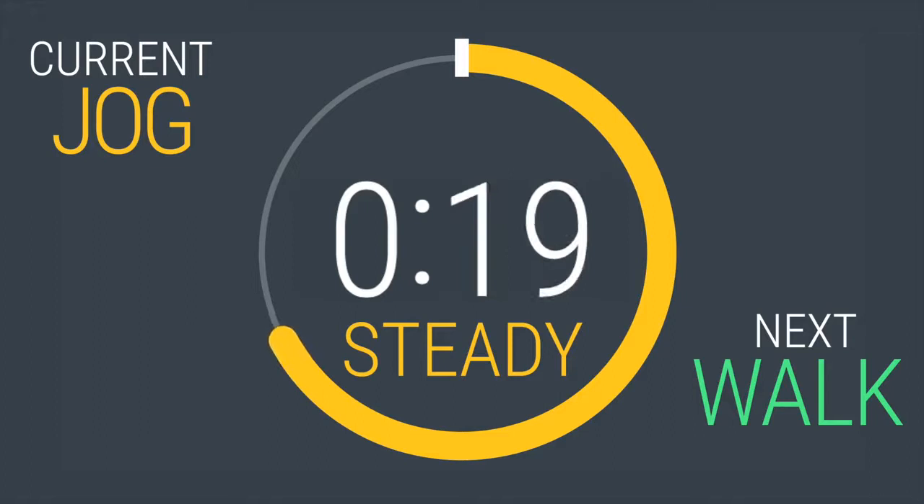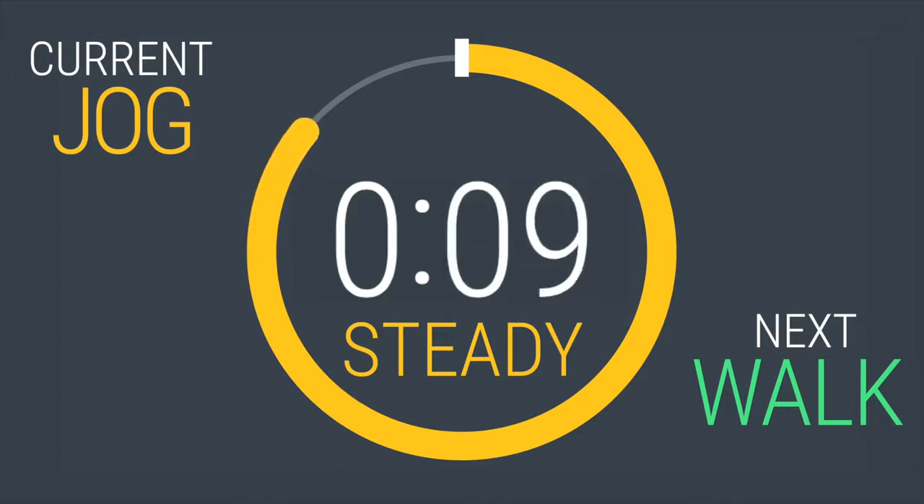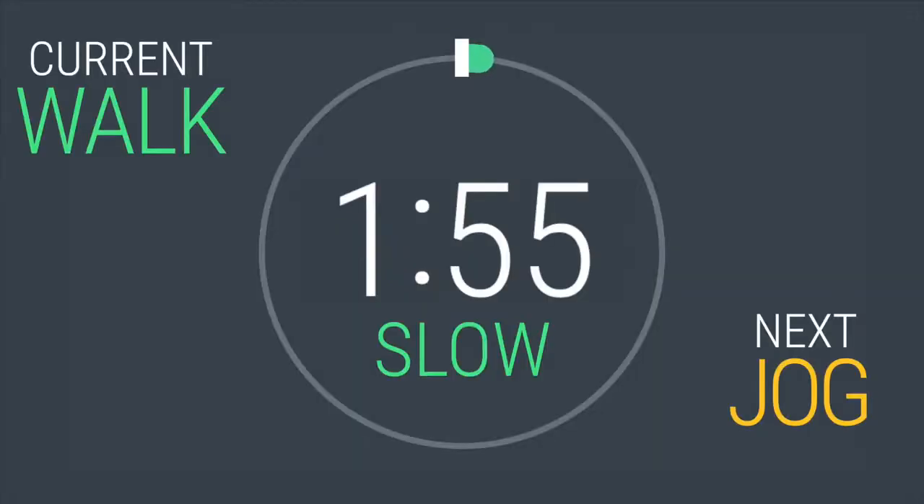20 seconds left. 10, 9, 8 — give what you got today, right here. You've got 5, 4, 3, 2, 1. Good push. Now it's time to walk for 2 minutes. First one down.